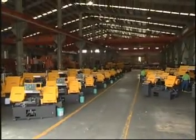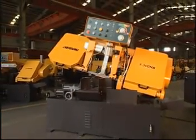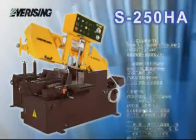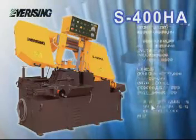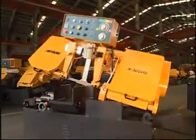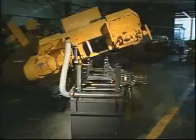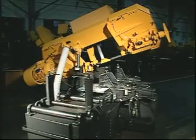Ever-Rising fully automatic type pivot series machines are designed to provide customers precise and highly accurate cutting work. To meet your variety of cutting requirements, the S250HA, S300HB, S400HA, and S460HB will provide cutting capacity from 250mm to 460mm diameter. They are your best choice to save cost with the best performance.